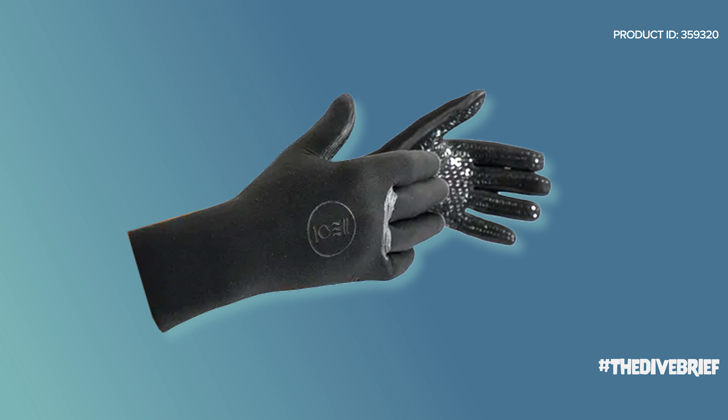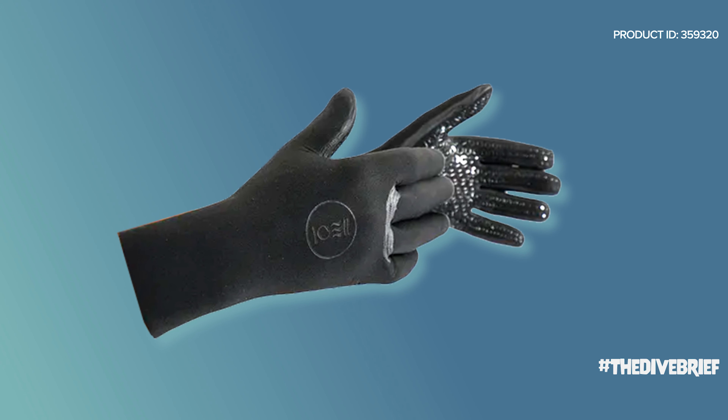First up, we have the new designs from Fourth Element's Glove Range. The 3mm, 5mm, and Kevlar gloves have all been updated for 2021. Fourth Element's gloves have always been very popular — they have a sleek design and they simply worked, so all divers loved them. All of the gloves have reduced the amount of detailing on the backs of the hands. The old design had a funky, shiny pattern all over the back and on the palms, but divers found that it restricted the amount of flex you could get out of the neoprene. So Fourth Element got rid of that for a subtle circle logo on the back.